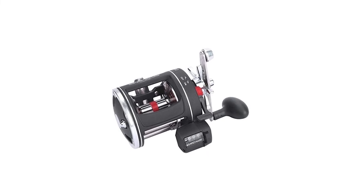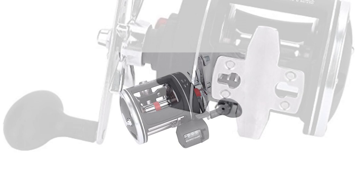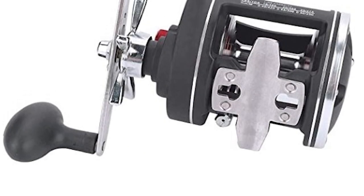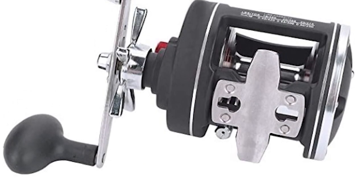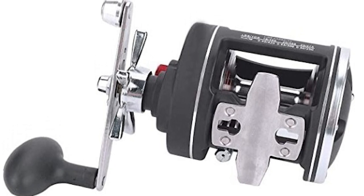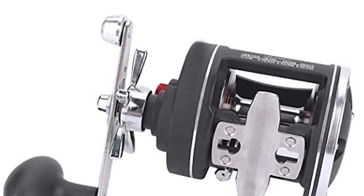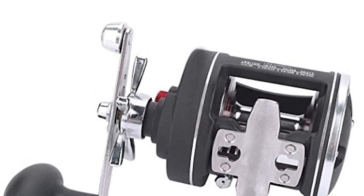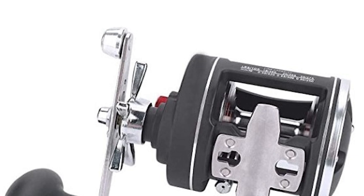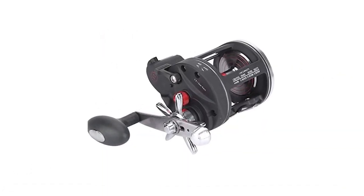This Quinsa Line Counter Reel comes with a nylon fiber main body and features 12 stainless steel bearings for a super smooth feel. It has a stainless steel precision wire guide ring for anti-friction, and an all-copper transmission system for wear, explosion, and impact resistance. This line counter reel comes with an ergonomic handle — the longer rocker arm and larger grip provide more comfort.